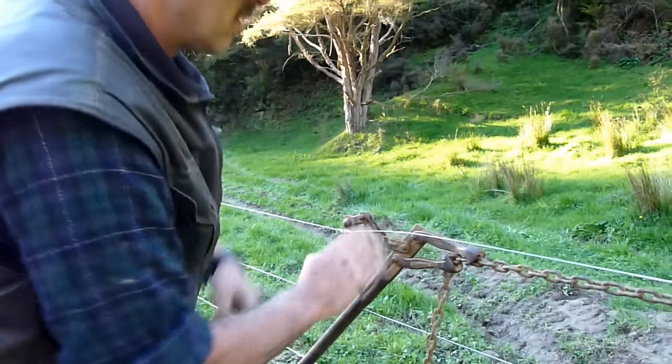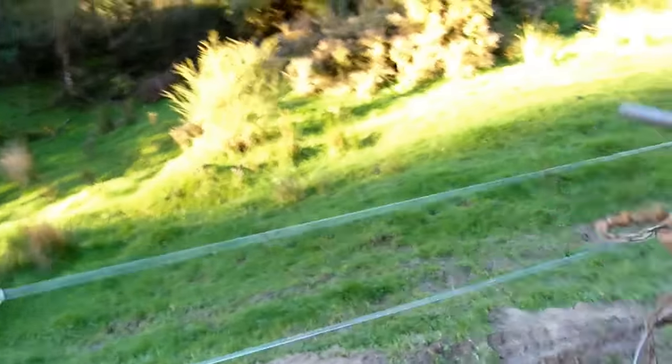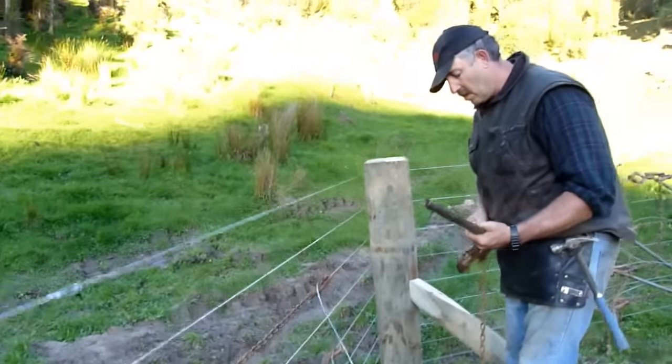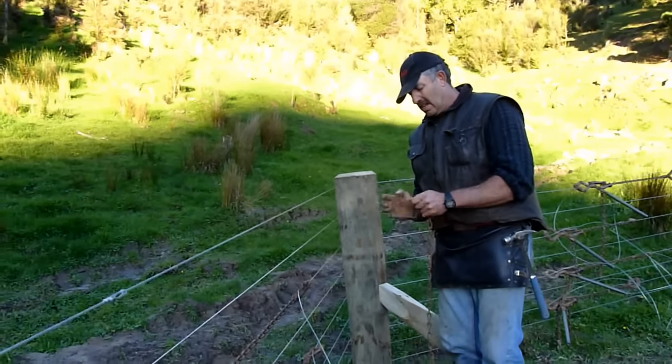That's how fast it is when you can do it well — quicker than putting in a crimp or anything. My wire strainers are rusty because nobody seems to be able to build good wire strainers these days that don't slip.